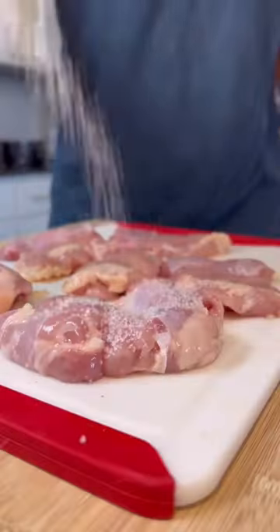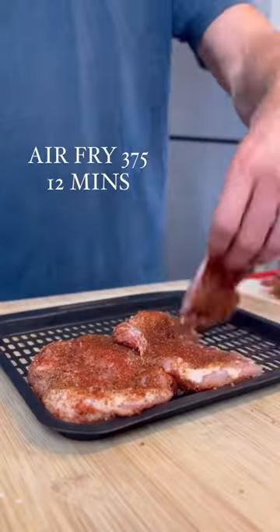For this one, we're going with chicken thighs. Season with salt, garlic, onion, paprika, and chili powder. Toss those in the air fryer to cook.